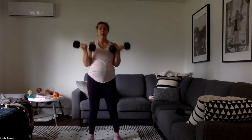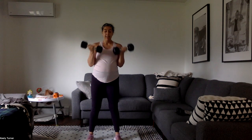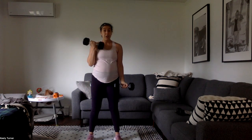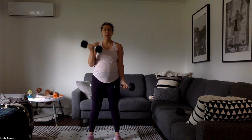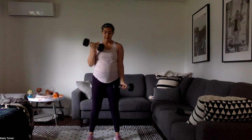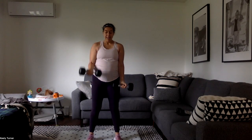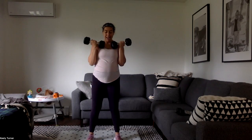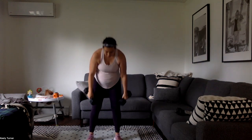Let's go for it. One bicep curl with both arms and then one with each arm individually. If your weights are feeling a little lighter you can pump out that single arm one faster. If they're heavier, maybe it's a little slower. Keep those elbows nice and tight to your sides.